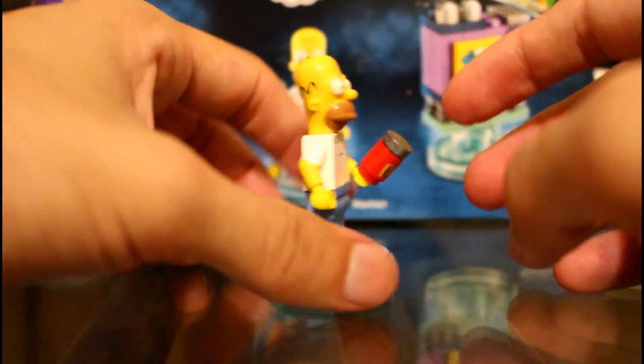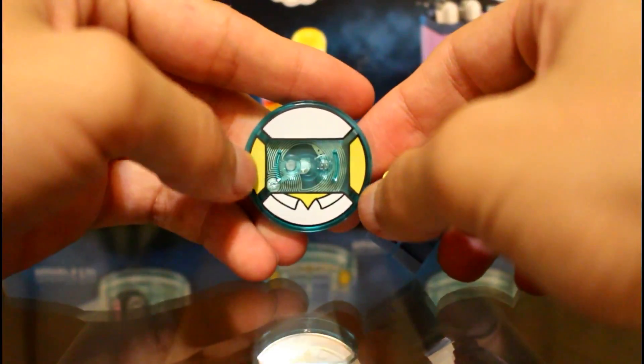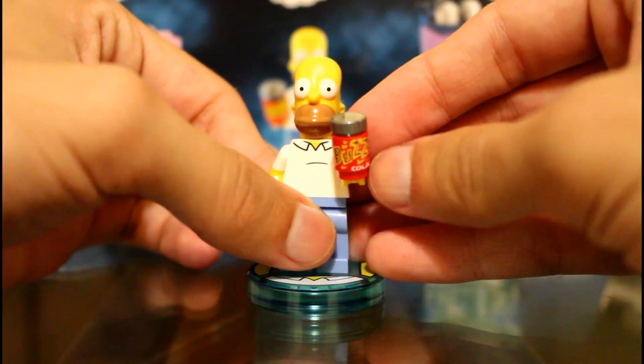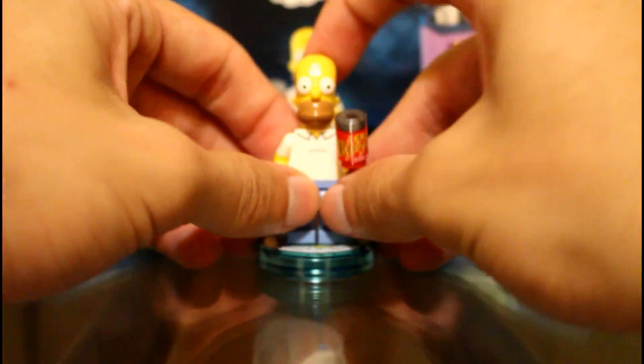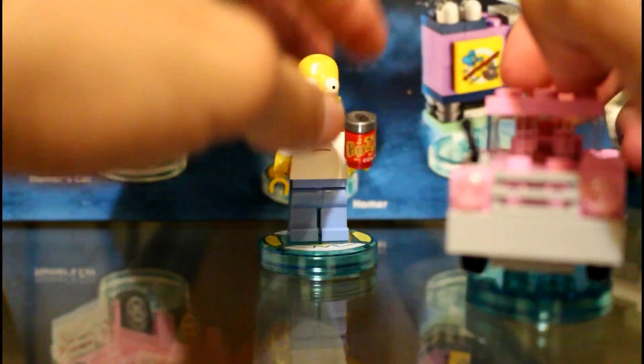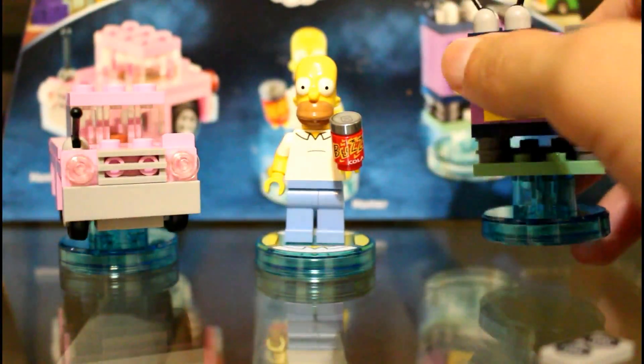The final piece is Homer on the stand with printing around — so that's pretty cool. This is printed as well. So that's it for this review, guys. Don't forget to leave down in the comments below what you guys want to see next, and I will see you guys next time.